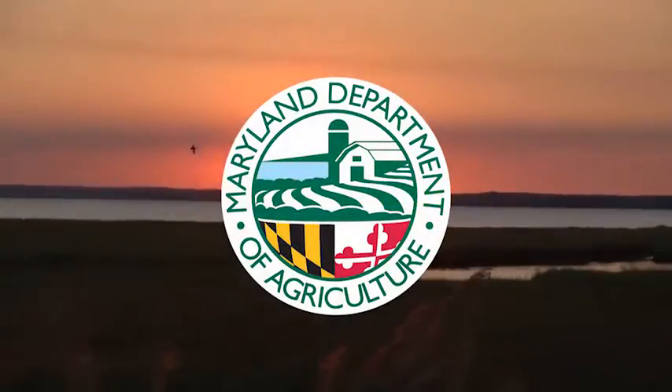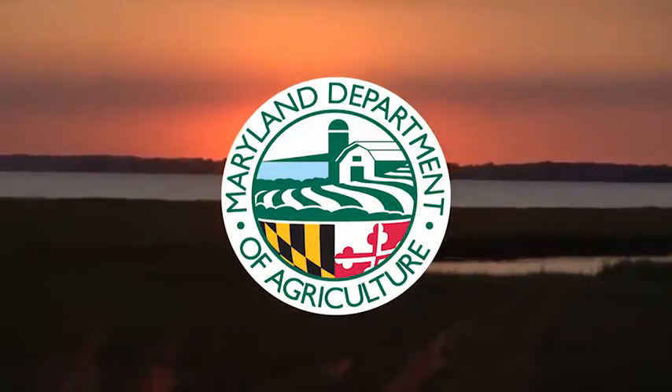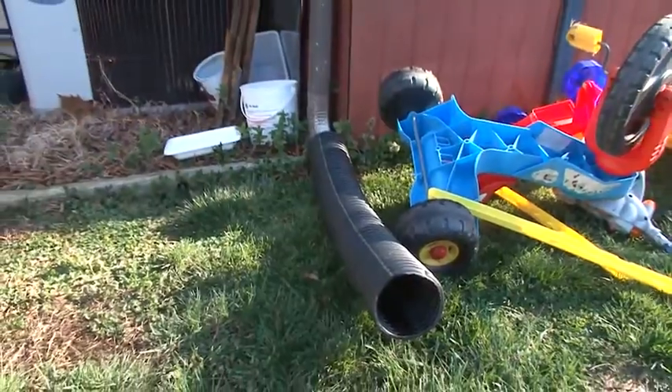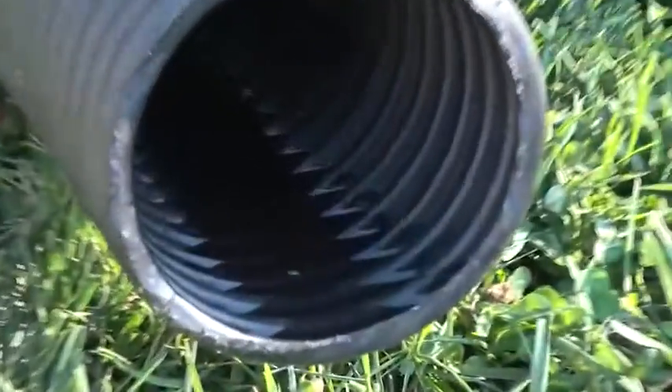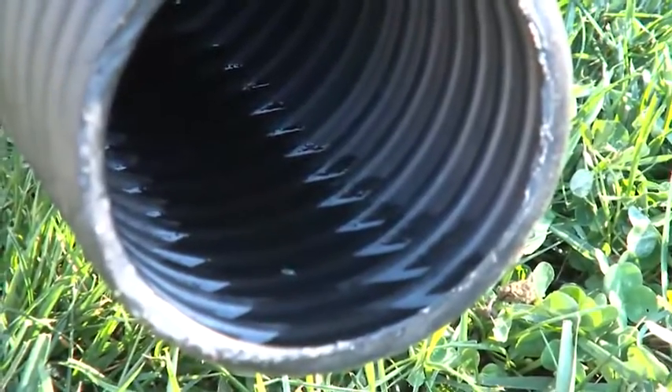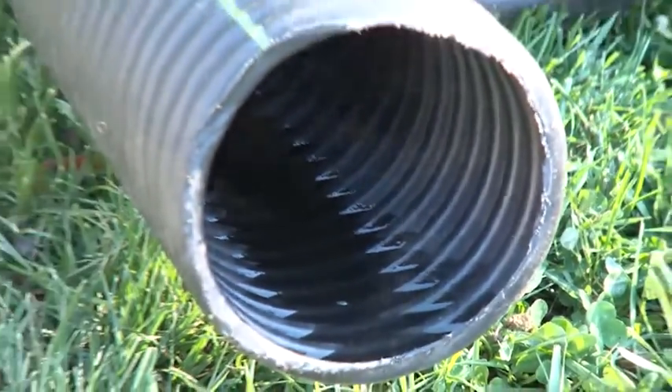A Zika virus prevention tip from the Maryland Department of Agriculture. Flexible corrugated drain pipe may keep water away from your house, but each small corrugation can retain enough rainwater to support hundreds of mosquito larvae.